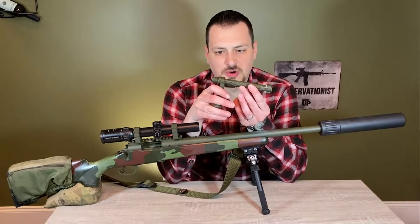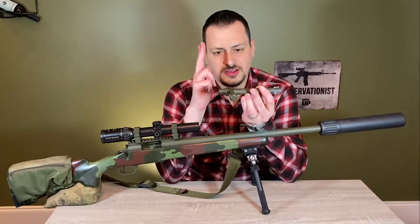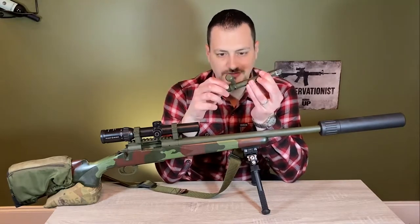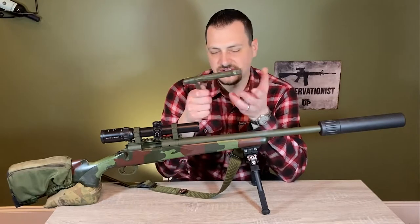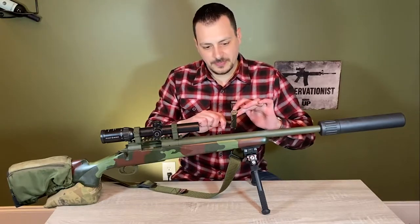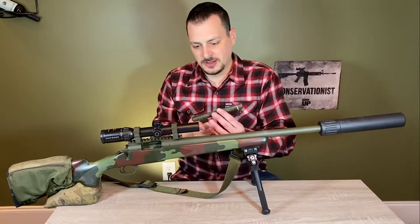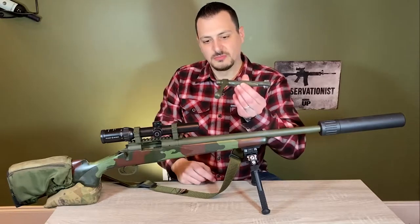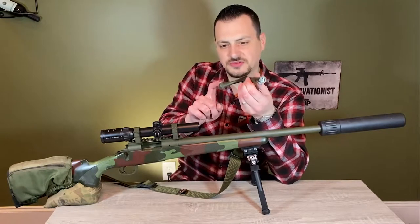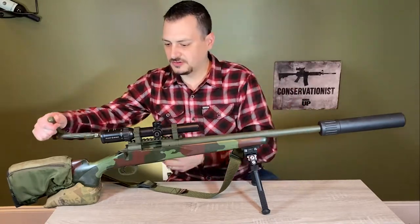I wanted something with an M16 style extractor and a solid bolt handle — I didn't want to have to worry about it coming off, as some 700s do occasionally. With a one-piece there's nothing to worry about. It's fluted and again has the M16 style extractor. It's a straight bolt handle and I believe this is a PTG knob as well. The bolt is Cerakoted, just like the rest of the rifle, in OD green.